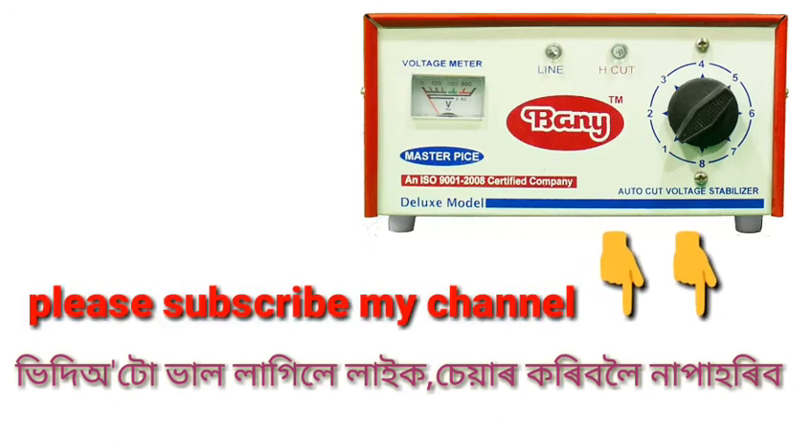The load consumes about 2 percent energy extra, which affects the electricity bill. That is a problem — however, a stabilizer does help protect equipment. A portable stabilizer is a good option for home use. At the end of this video, please like, share, and comment, and subscribe to the channel.